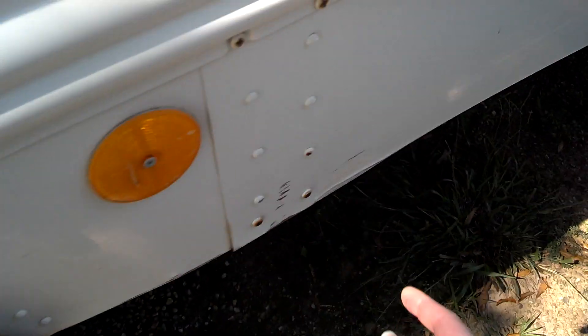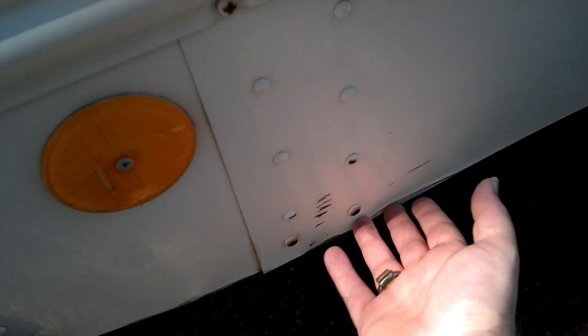Back tires — well, here's a little scrape right here. Nothing bad, just a little scrape. It's just some little scraping or paint flaking off the rub rail. The back tires are just as good as the front — got lots of tread on them. They look good.